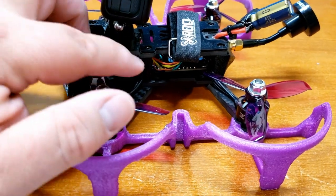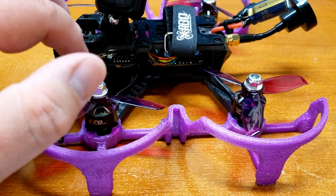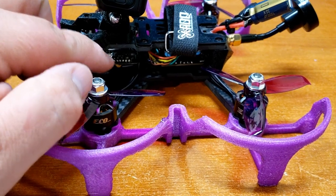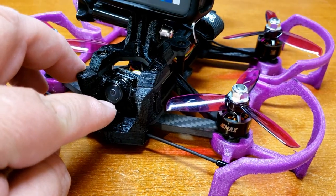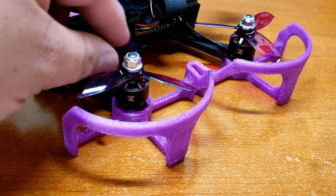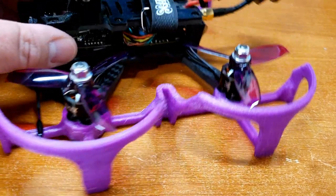For this build, I'm using the Diatone Mamba F405 stack — that's the ESC with the flight controller. I'm using the AKK X5 20x20. I'm using a Foxier Predator Micro. I'm using the Emax Eco motors, and these are the 1407 4100 kV.